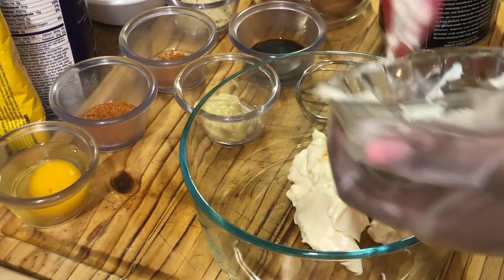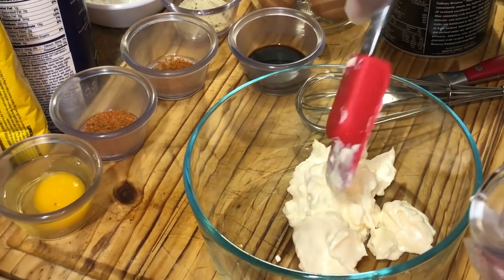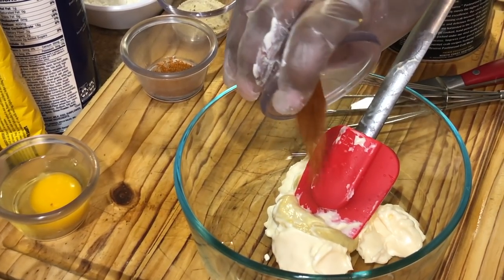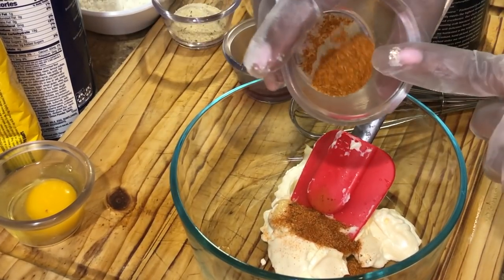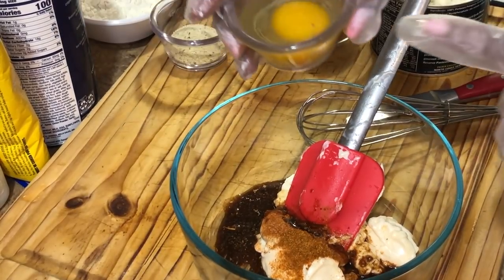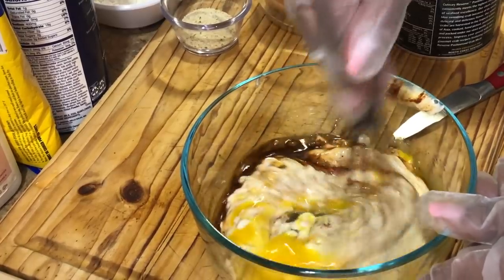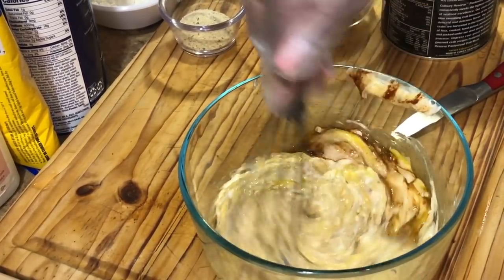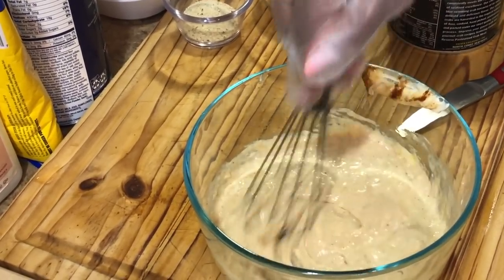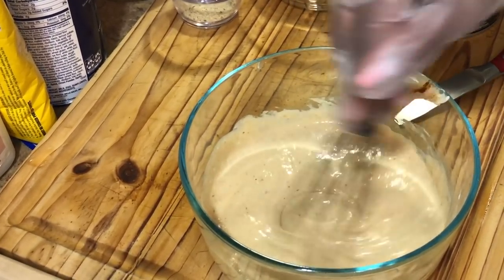We're going to add all of our mayo to the bowl, then add our Dijon mustard, Cajun seasoning, Old Bay seasoning, Worcestershire sauce, and last but not least our egg. We're going to take our whisk and combine all the ingredients together — real simple, real easy. Mix it up really good. This is going to be so tasty, trust me.